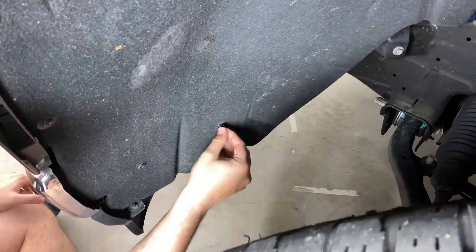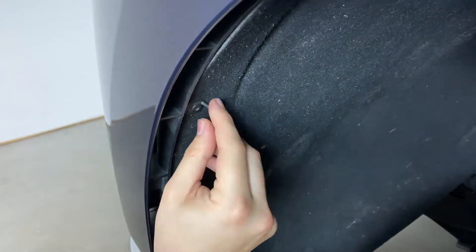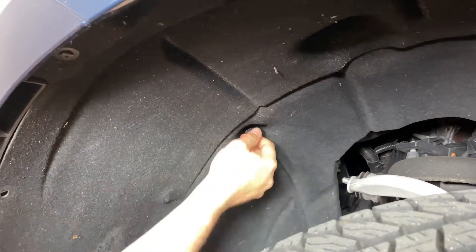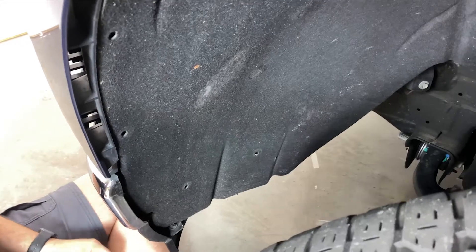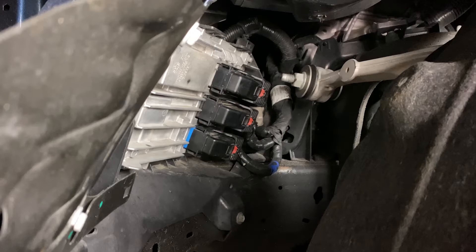Using an allen wrench or hex key, remove any screw you feel will help pull back the felt liner — we recommend 8. Once the screws are removed, from the front of the wheel well, push the felt liner back to expose the ECM.